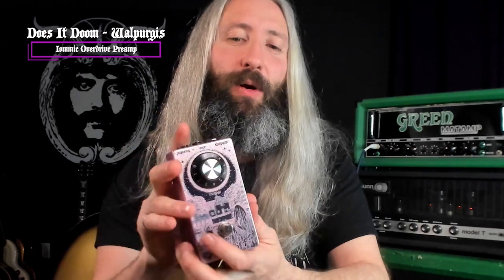To really nail that modern Black Sabbath end-tour style tone, we're going to run our Does It Doom Pergus pedal and crank that dial up to maximum. This pedal emulates a Rangemaster driving a Laney Super Group, which is the style of rig that Tony ran for those older songs on the end tour.